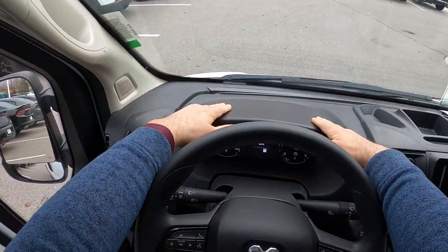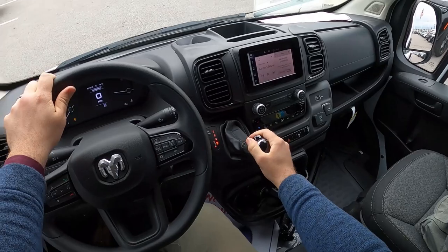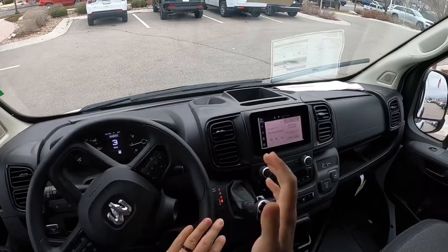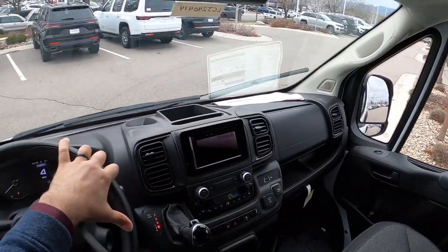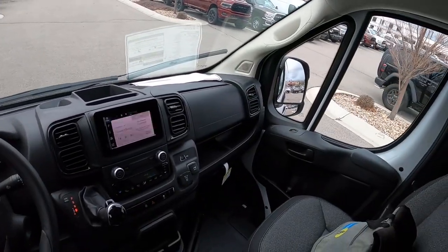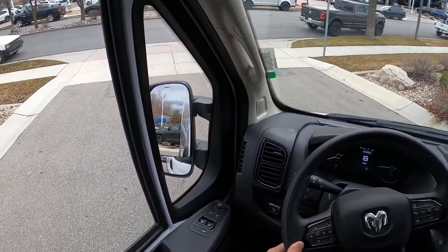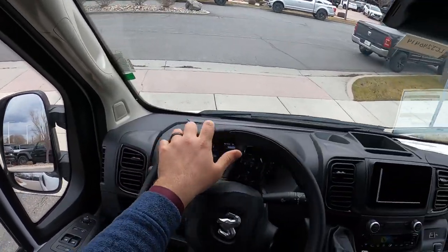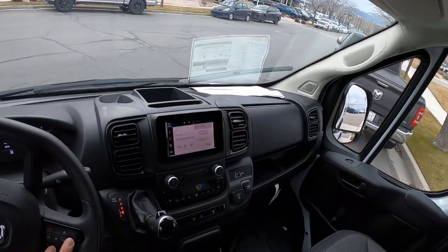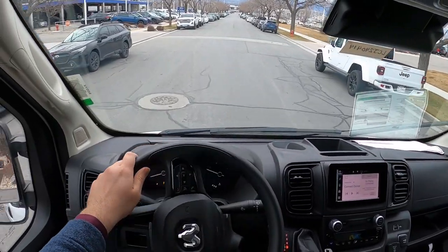Let's talk about visibility before we set off. Here's the visibility over the hood and both mirrors. There's no visibility throughout the rear because it's a windowless van — obviously we have the front windows, but you get the point. I feel like I've done quite a few cargo van reviews lately — I did the Transit in the lower roof version, and I did the Transit Trail off-road edition a couple months ago.